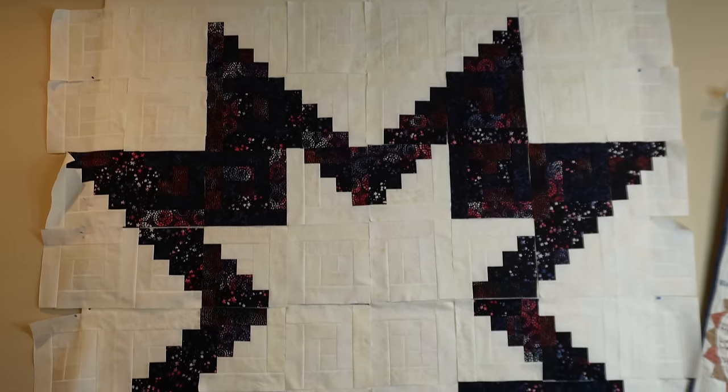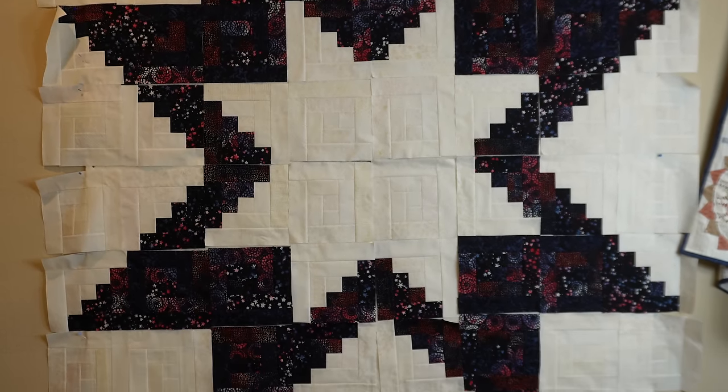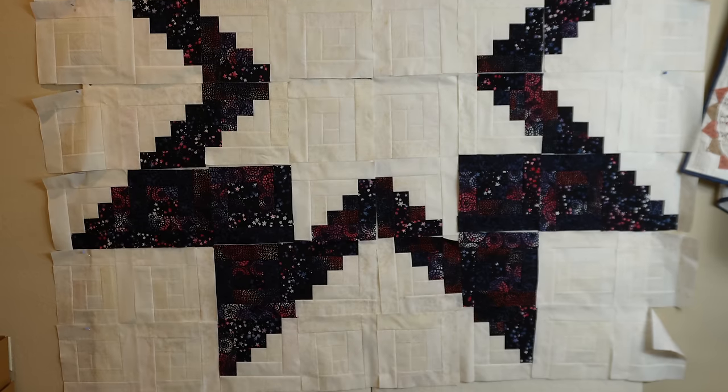After sewing three different log cabin blocks together I started to lay out the blocks on my design wall. This was a lot of fun seeing the pattern come together, but my design wall was not quite big enough for this quilt. This is going to be a very large quilt — 80 inches by 80 inches. I put some pins in the blocks around the edge and was able to get it all laid out. After finalizing a layout that I like — I honestly didn't move this one around too much — a lot of the blocks look very similar for the background and for the formation that makes up the star.